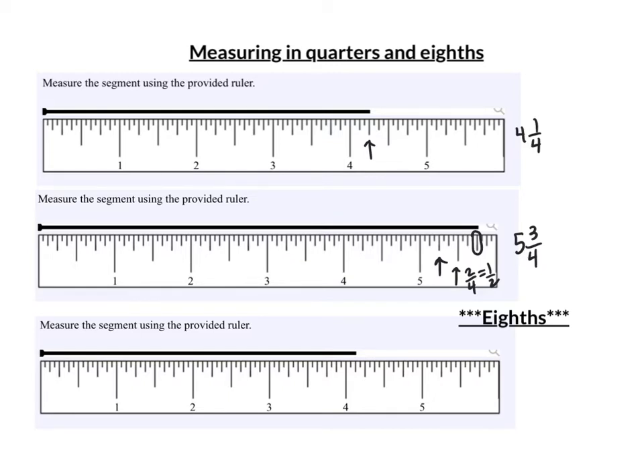Now we get started on eighths. Every other line here is an eighth — notice they're a little bit longer. So this is one-eighth, two-eighths, three-eighths, and four-eighths. Now notice that four-eighths is a half. And two-eighths — they're both even — divide by two is one-quarter. If you ever get confused, you can go back and count by quarters anytime: one-quarter, two-quarters, three-quarters.